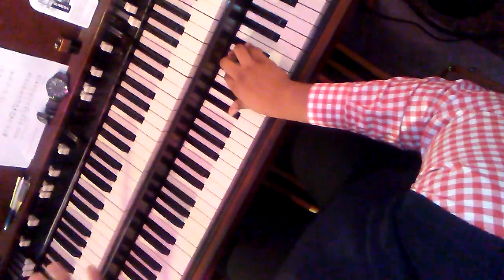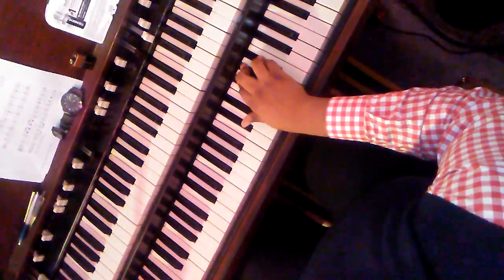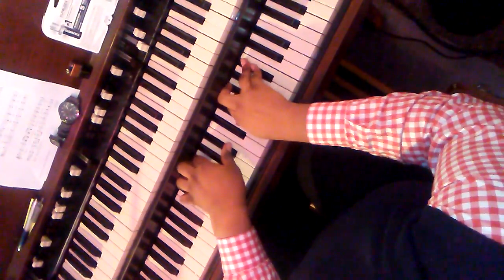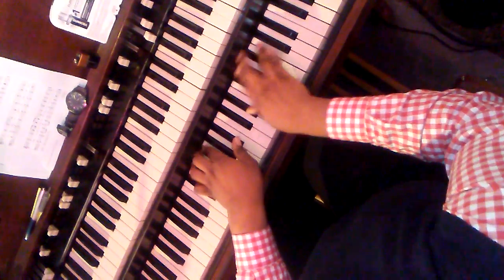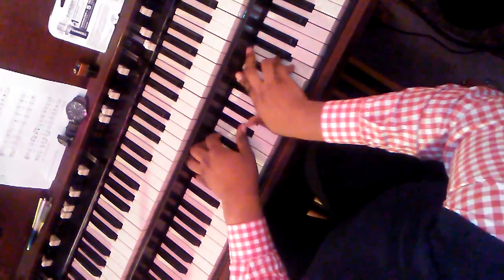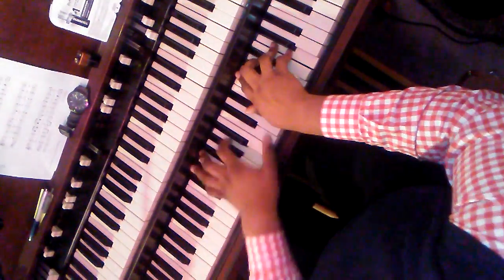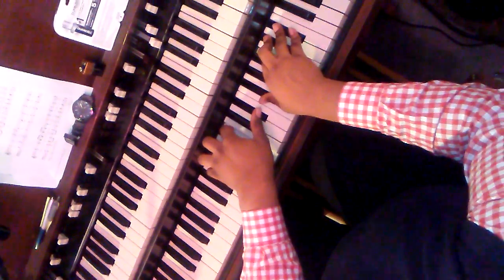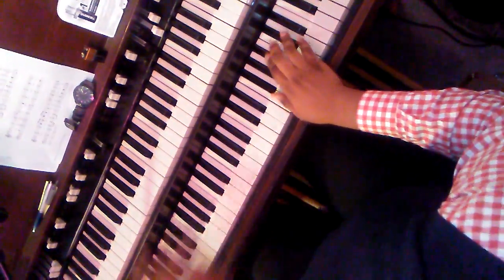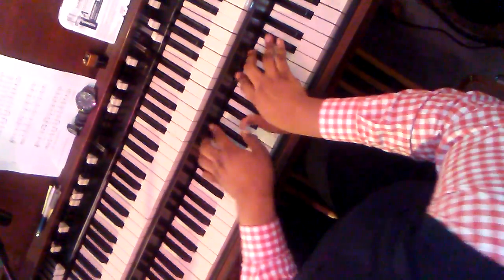Now, that can go into any song that you do, but as far as we're old school... 'Tis so sweet to trust in Jesus, right? Just to take Him at His worth — 5-1-4, upon His promise, okay? So it's a 6-2-5-1-4, okay?